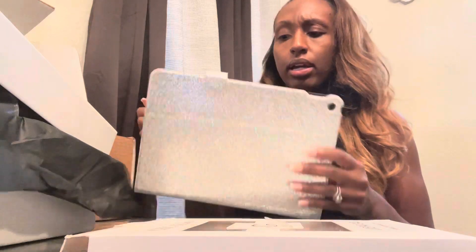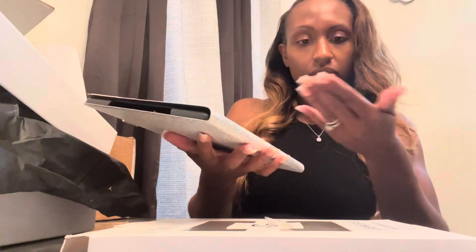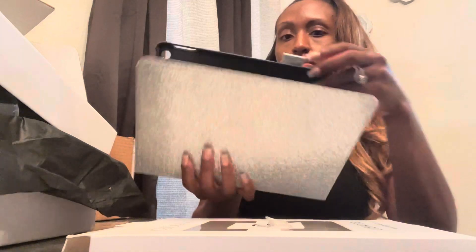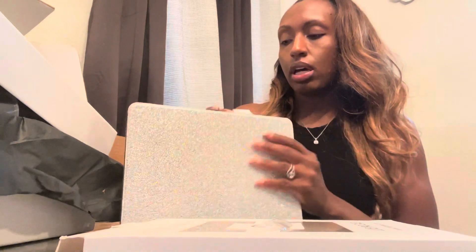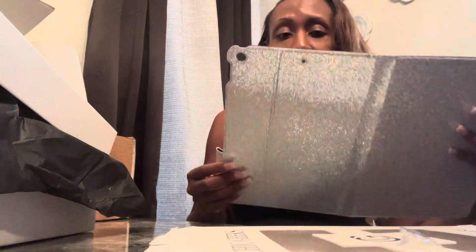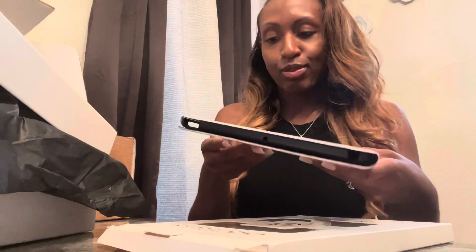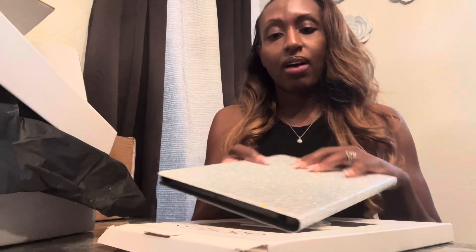I'm looking at it like, oh I hope this fits mine because it looks like it might not fit — we'll see. I see a couple little sparklies, hopefully it doesn't leave sparkles everywhere. I think it clips on, and I think this part is for the pen. I'm so glad I didn't spend the full original price — I got this iPad case on sale for like $20. Yeah, I would definitely get this one on sale.